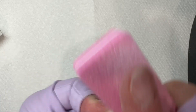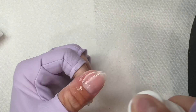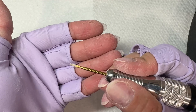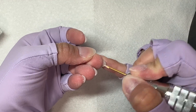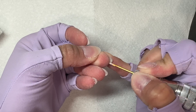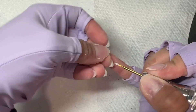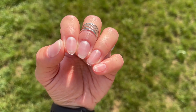Then I go in with a buffing block to make sure it's super smooth because I'm applying peel base right on the builder gel — no top coat. I've been experimenting with that. Then you can go in with an e-file underneath your nails; I use a cuticle bit to smooth out anything under my nails that got a little rough during the extension. If you're not ready for extensions and just want to learn builder gel, make sure you check out the next video where I go over how to do a builder gel overlay on natural nails.